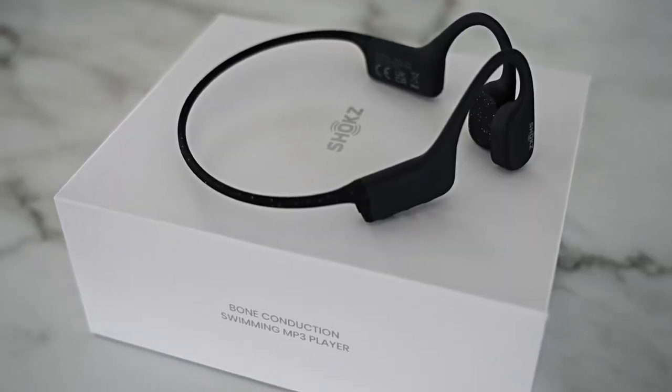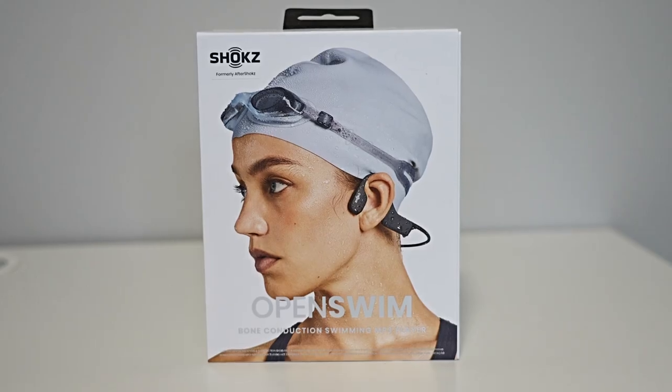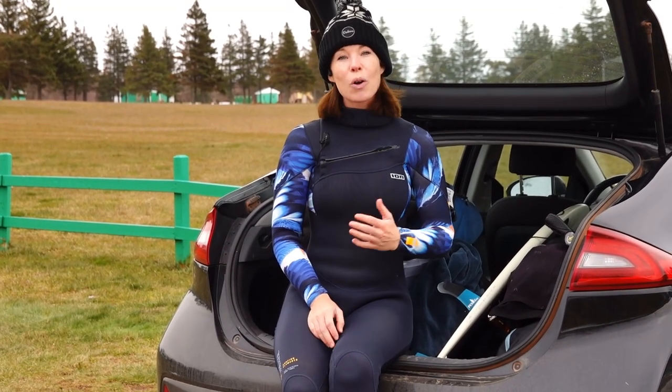It comes as no surprise that the Shox OpenSwim are in fact made for swimming. They feature an IP68 waterproof design and can be submerged in up to two meters of water. Because they're made for swimming, there's no Bluetooth feature — Bluetooth doesn't work underwater as the signal doesn't transmit. Instead, the headphones have four gigabytes of MP3 storage. The coolest part, in my opinion, is how the OpenSwim work, using bone conduction technology.